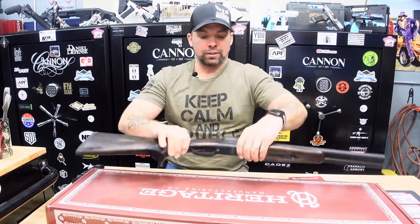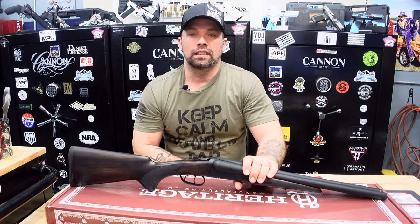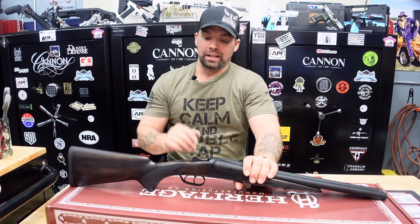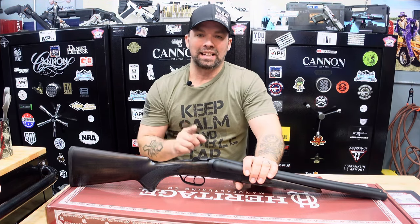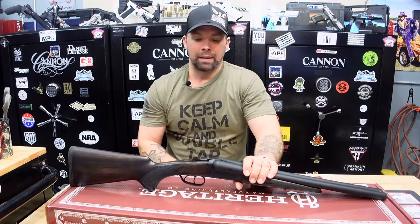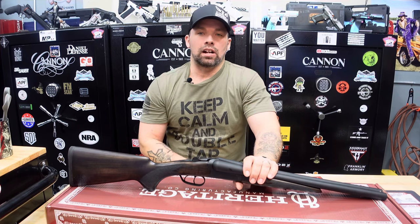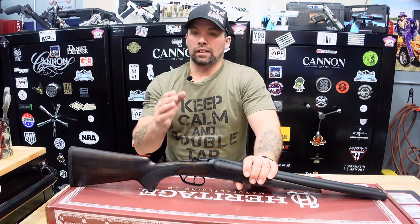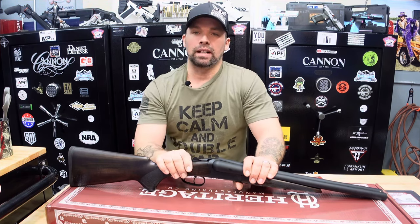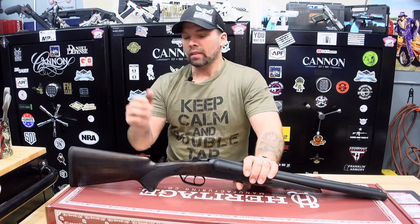Not much more to say about the Heritage Badlander — very nicely done, Heritage, bravo. You can find them on our website at www.jkfirearm.com, or on the Heritage Manufacturing website to find all the information. We do have them in stock. Locally, you can give us a call at JK Firearms. It's a great time to buy right now. We are also offering layaway — if you don't have all the money right away, no problem. You can put your purchase on layaway with a small down deposit.